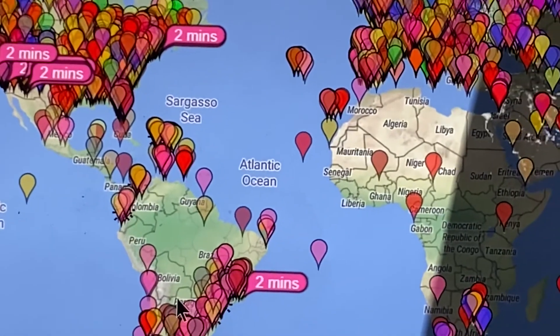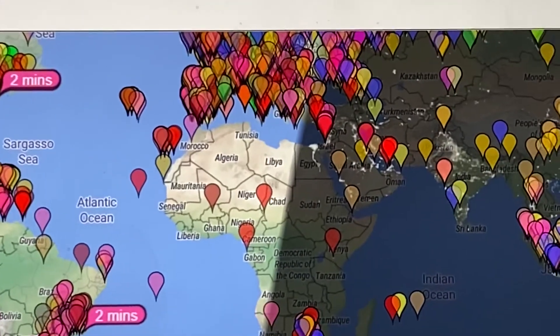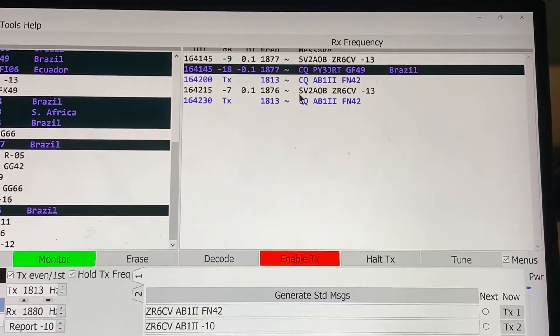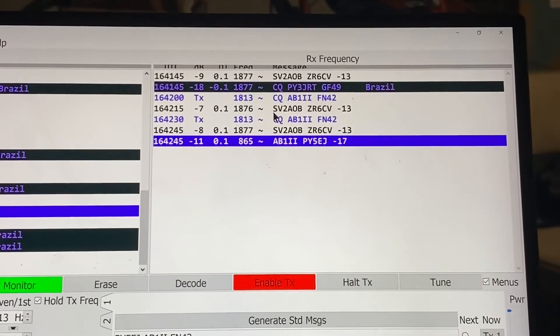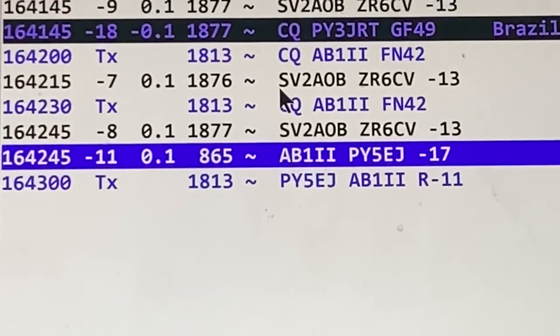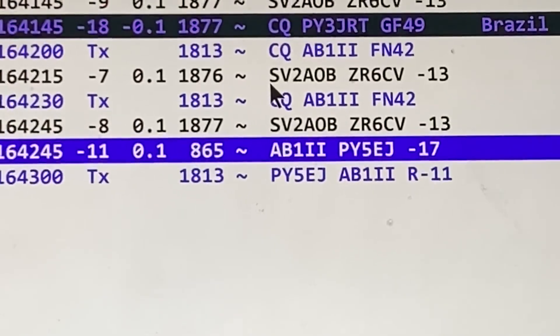I'm doing okay on 10 meters — about 12:42 PM local Eastern time. I'll probably play around here in the shack a little bit longer. Oh — I think I got Brazil here: PY5EJ, so hopefully it stays consistent and they'll hear me to finish this QSO. Nice! Alright everybody, take care, seven three.